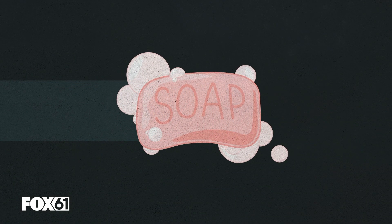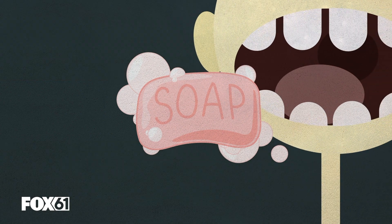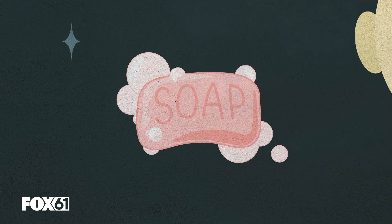Good old soap. For years, it was good at two things: cleaning and giving kids a reason to avoid curse words. Let's talk about the former, not the latter.